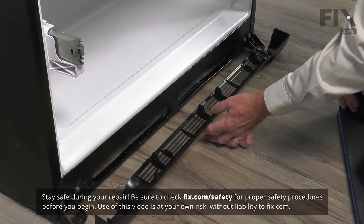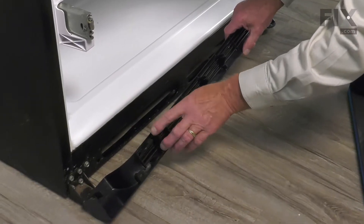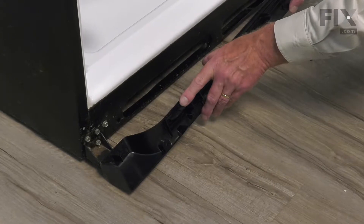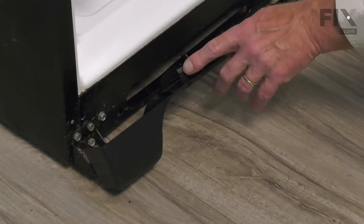We've removed the bottom drawer out of this refrigerator to give you a better view of this repair. As mentioned, on this front grill, there is a fairly rigid clip on the bottom that will catch the bottom edge of that oval opening, and then one that's a little more flexible on the top.